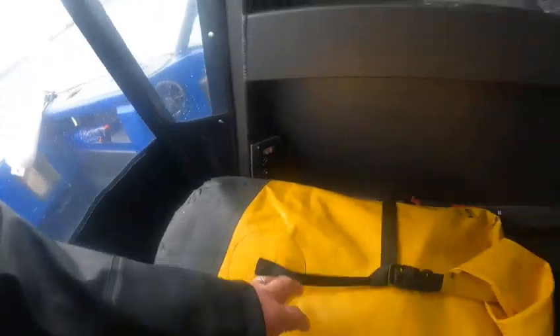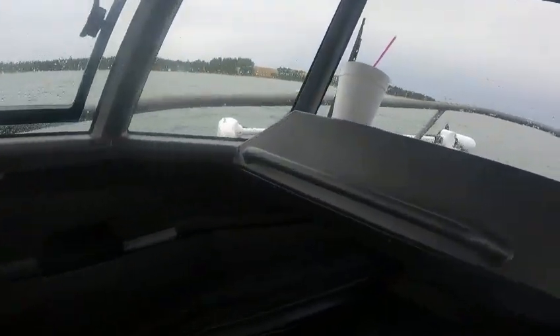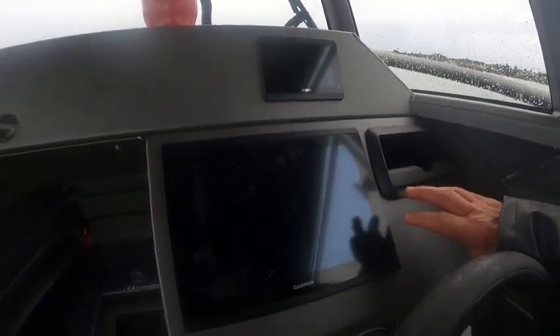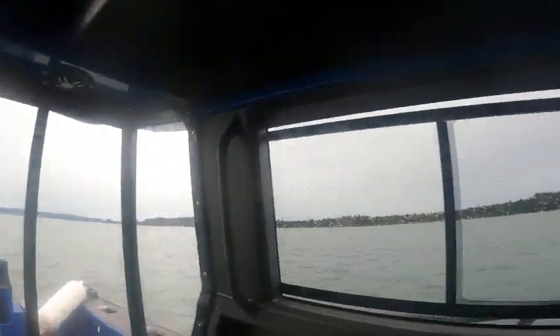Turn that on — that turns your USB ports on and tells you how many volts. Don't forget that, Tom. Grab handles. Okay, then what I'm going to do — I'm going to leave this off for now since we're getting over here.